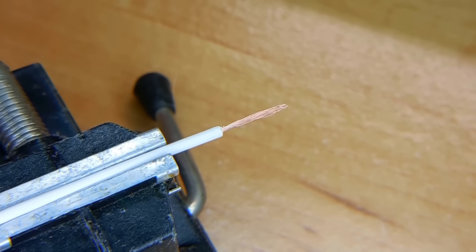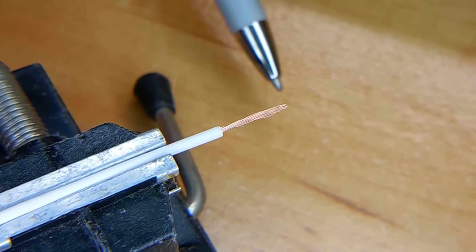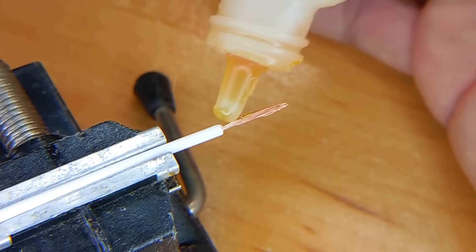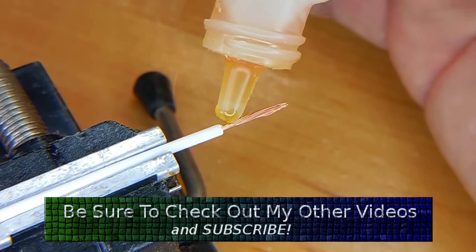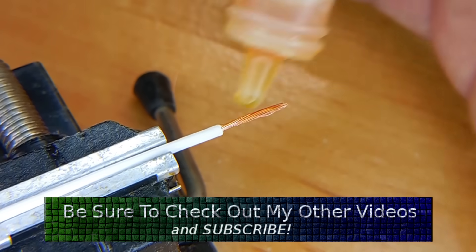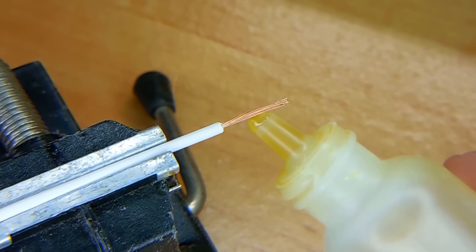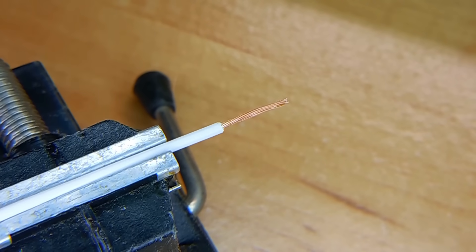The first thing I'd like to do is show you the difference between how much the rosin flux smokes compared to the organic flux. I'm going to apply rosin flux to the end of this wire, heat it up, and allow the lead-free solder to flow into the wire. Once that's done, we'll repeat the process using the organic flux. My soldering station is set at 330°C. Just a little bit is all we need — make sure the bottom has it.